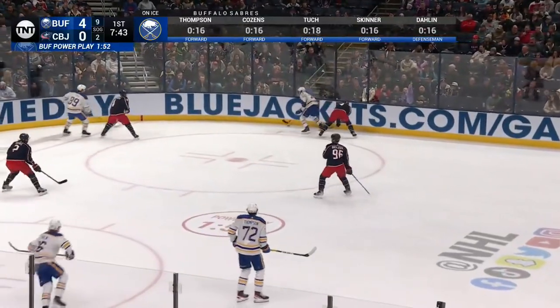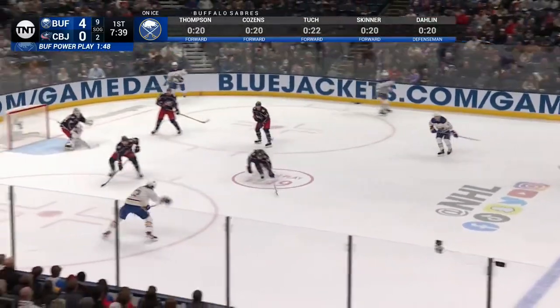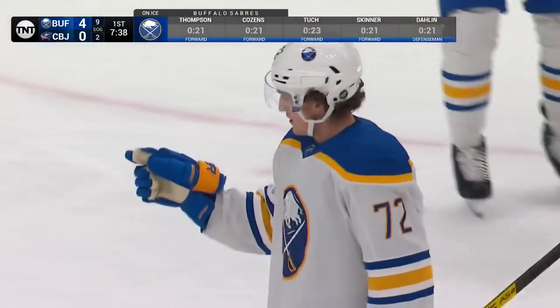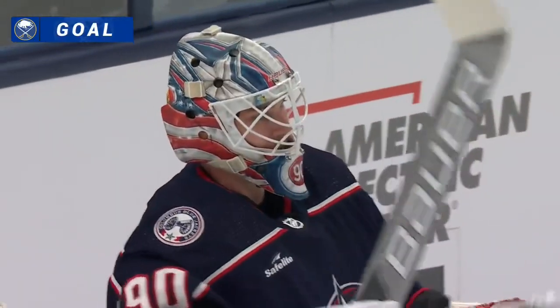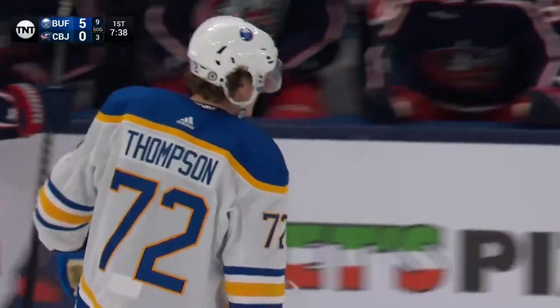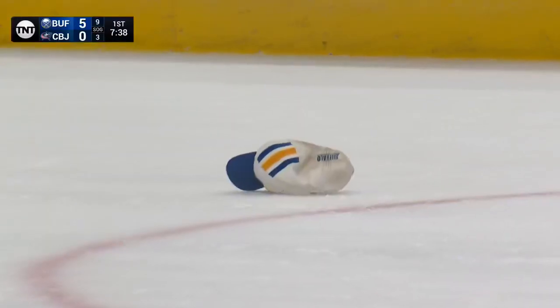Rally halfway through the four minutes, and the only two shots during the Sabres power play have been shorthanded by Columbus. Thompson scores and it's a hat trick — a hundred mile an hour one-timer. It only takes him 12 minutes and 22 seconds of game time for Tage Thompson to score three. Wow, what a setup.